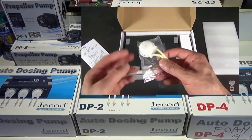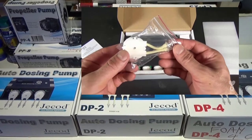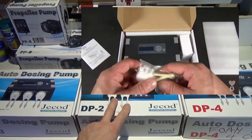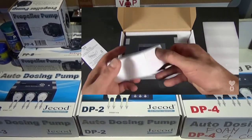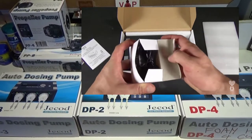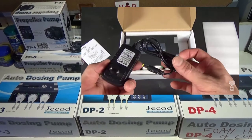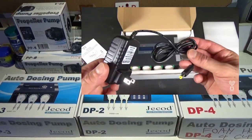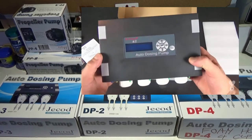I will link my other video on how to program it and how to use it. They are all standard — just one has two pumps, one has three, and the other has four. So feel free to ask any questions on any J-Cod or J-Bo products. We do carry them all. As always, happy reefing. Until next time.